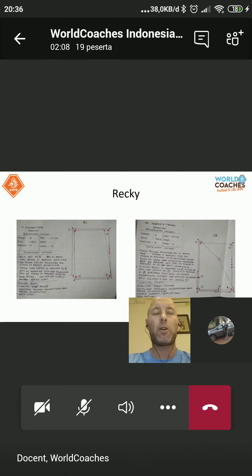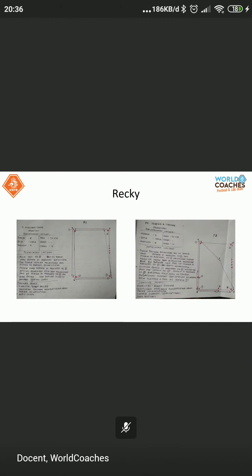Itu pertanyaan — silakan unmute dan jawab. Tolong sebutkan nama ya, jika jawab.